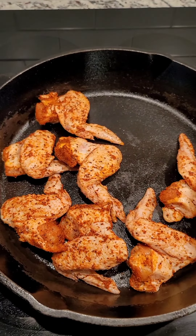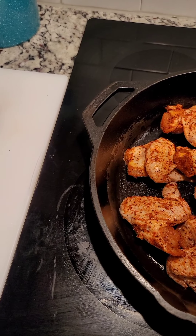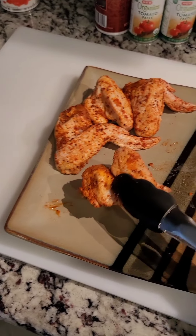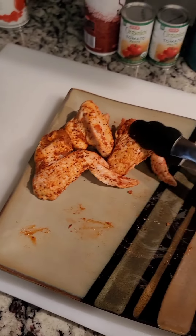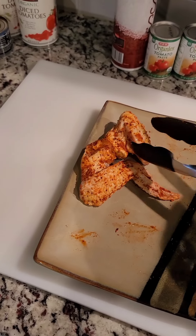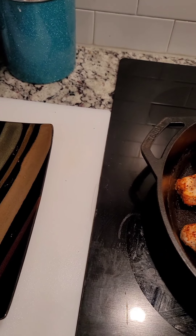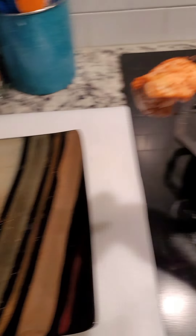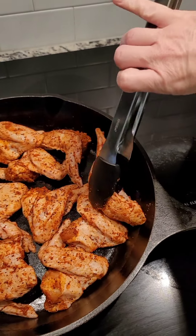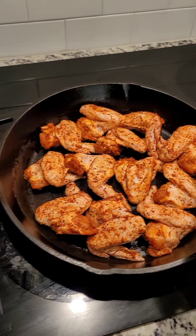For the rub I used: salt, pepper, garlic powder, paprika, a little bit of oregano, and a little bit of cumin. Make your seasoning separately before you put it on your chicken so you don't overdo it. Do a tablespoon of salt, two teaspoons of black pepper, two teaspoons of smoked paprika, two teaspoons of garlic powder, a teaspoon of oregano, and a half teaspoon of cumin. Mix all of that together and then rub it all over your meat.